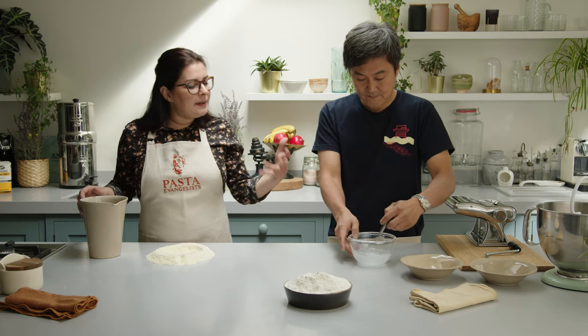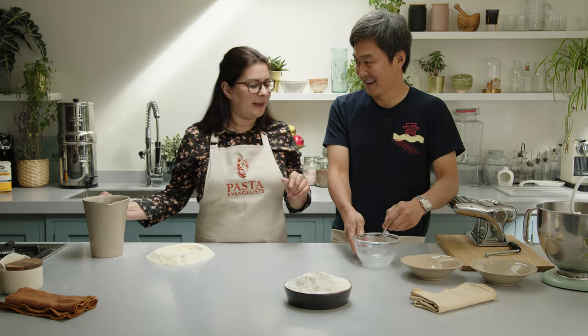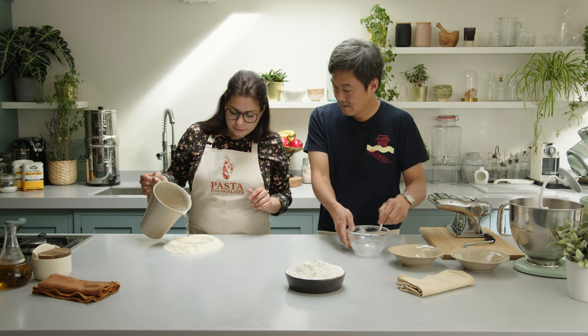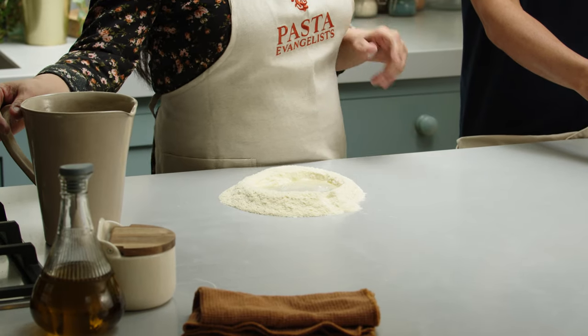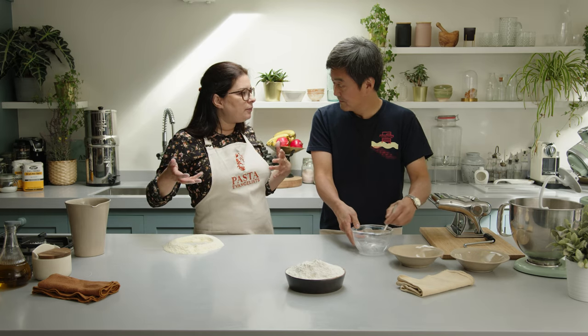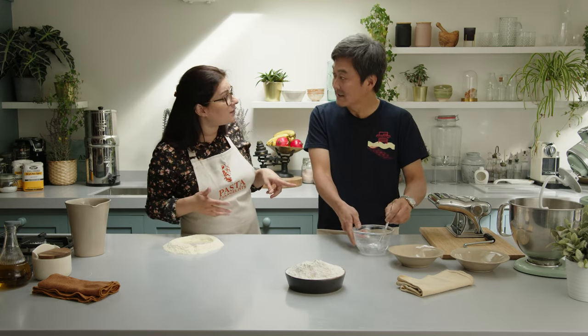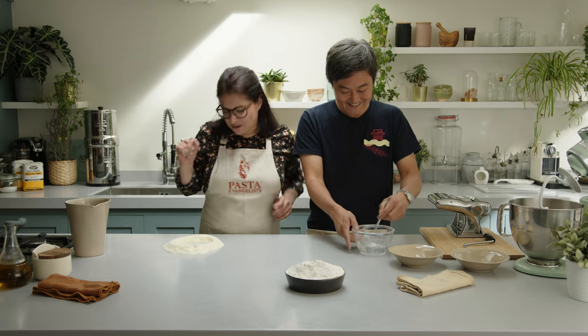I'm dissolving all the kansui — say it again? Kansui. Where does the colour come from? The colour just comes from the type of flour. I'm also using filtered water. You don't have to, but sometimes the water has a high content of calcium or chlorine and that can change the taste a little bit. So it's better to use filtered water. We've got something in common there.